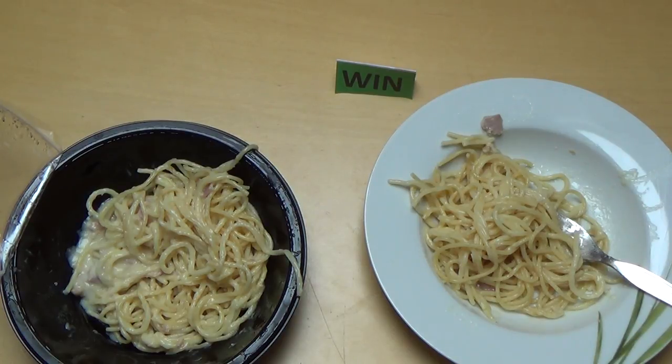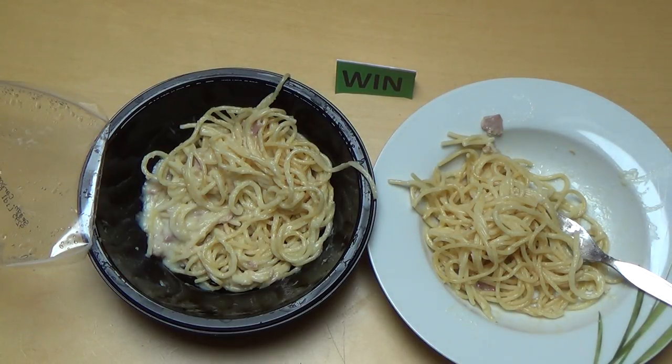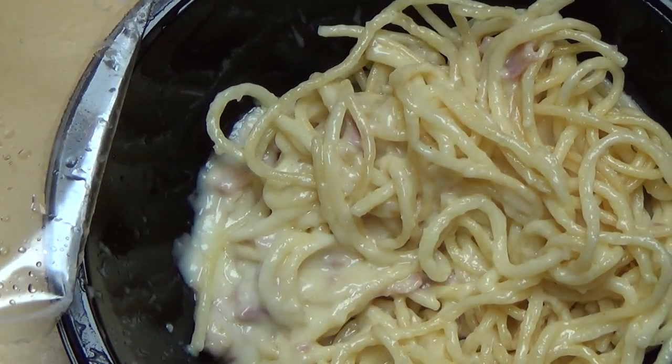Es duftet sehr nach Schinken. Von der qualitätsmäßigen Ausführung kann man hier eigentlich nichts sagen — schön cremig, etwas salzig schmeckt das Ganze. Aber ist okay.